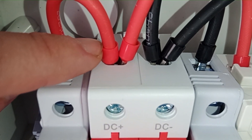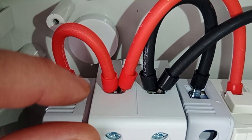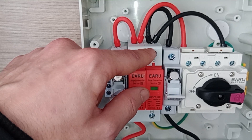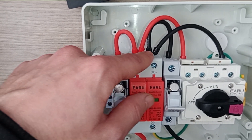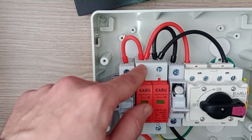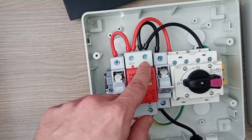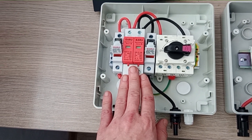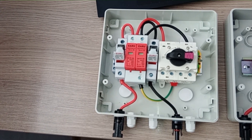Seriously — the diodes are installed in a vertical position, not horizontal as they're designed to be. This is a huge drawback for me. For anyone wanting a plug-and-play solution, I cannot recommend this cheaper box because in my opinion this does not meet any standards and is not safe. You can get this box, but you need to understand these issues and be willing to fix them. If that's okay with you, go ahead — you'll save a couple of bucks.